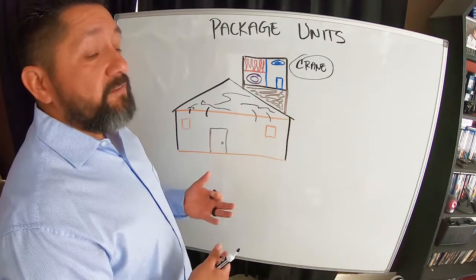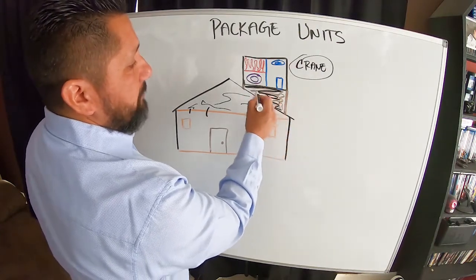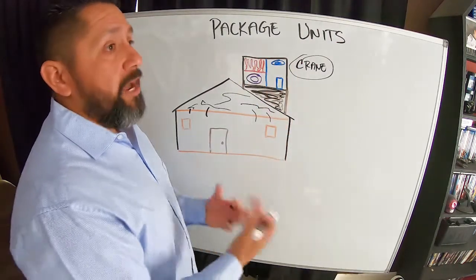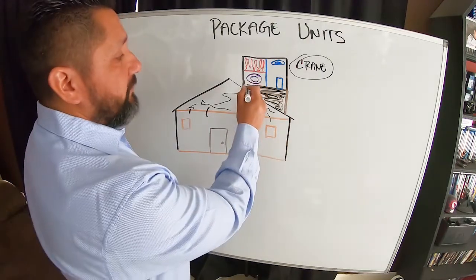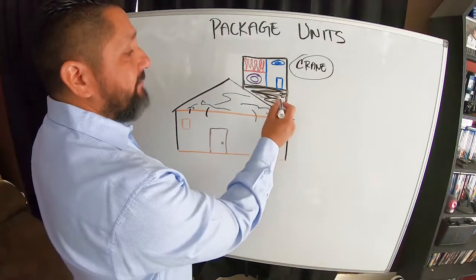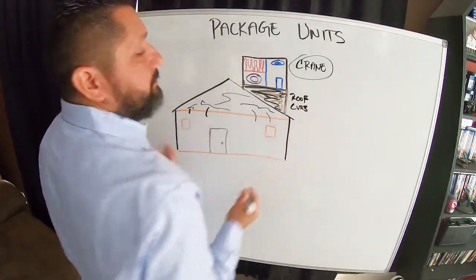The structure that the package unit sits on top of is a metal structure called a roof curb, and I have to change that out every time. The old unit's dimensions will not fit the brand new unit's dimensions — no matter if I'm replacing it with the same size or not, they'll never fit. That's why manufacturers set it up that way, so that roof curb has to be replaced every single time.